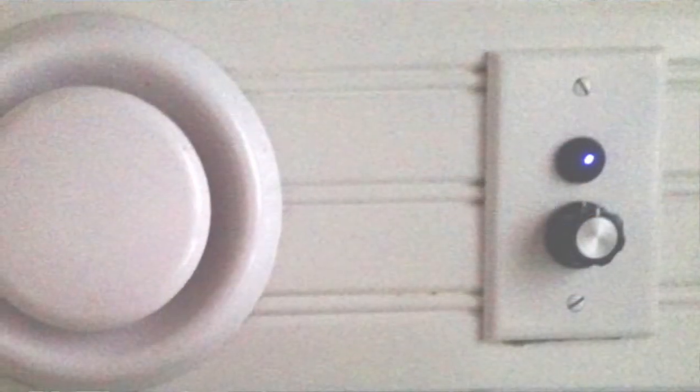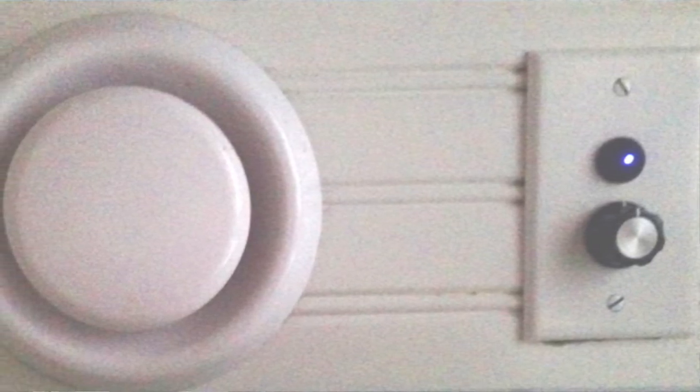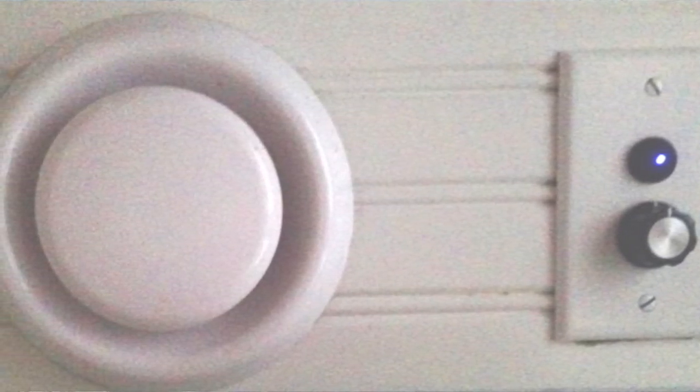I want to take a break from harmonics and stuff, which I love, and talk about a cool little thing I came up with for my houseboat, which is a timer for my bathroom fan. I put in this fan and you can buy the mechanical timers. I bought them and they last like a year maybe, and then they crap out. I got tired of having to replace them.